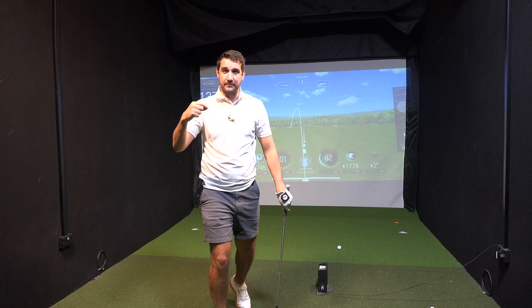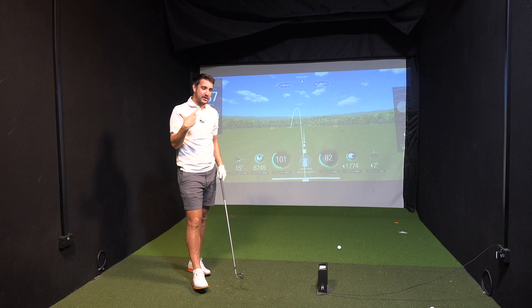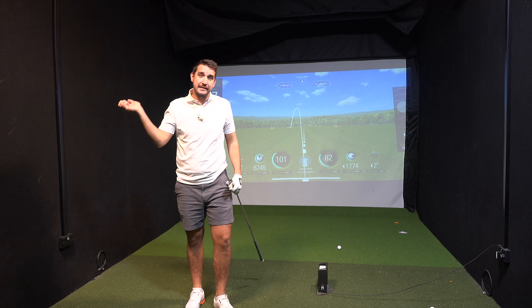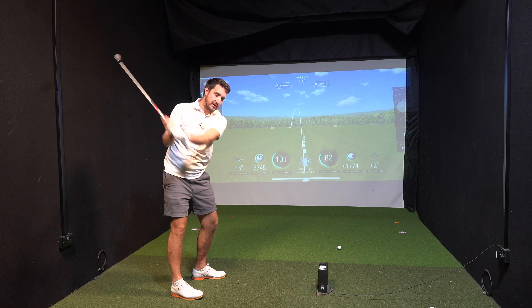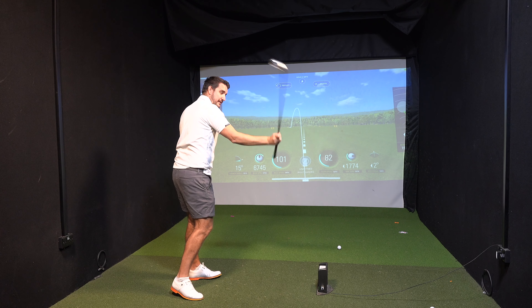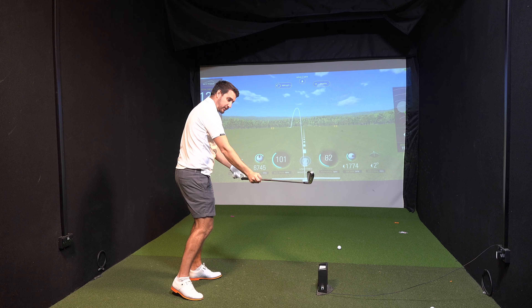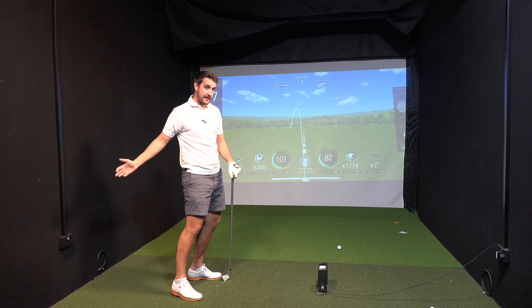One of the key areas of this drill is feeling where that transition is, because the majority of golfers slice the golf ball. They tend to do so by getting to the top of the backswing in an amazing position, but then that first movement brings the club across. That position is no longer parallel to target — the shaft works left, which as we know slices the ball to the right.